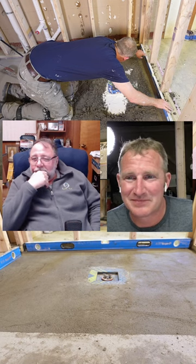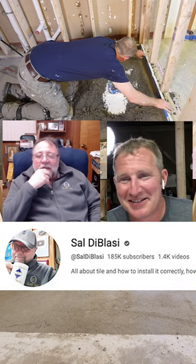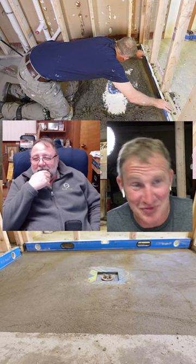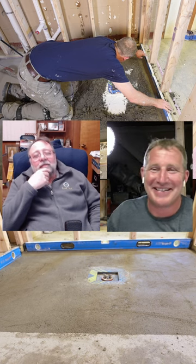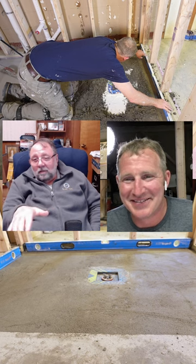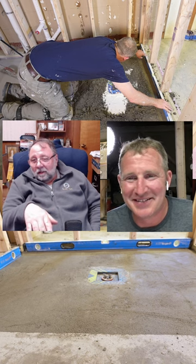Why do I always do mud? Because no floor is level, no drain is in the center — everything's a little bit off. You have to fix the floor before you can put the foam tray in, because it has to be level before the foam tray goes in.